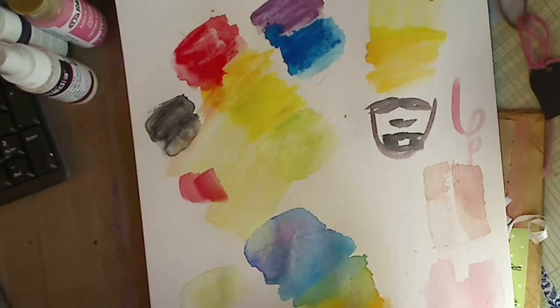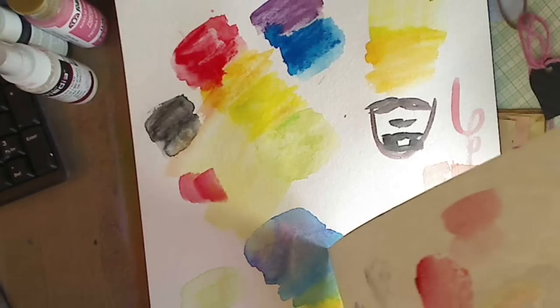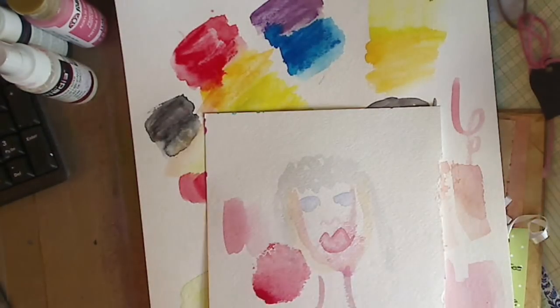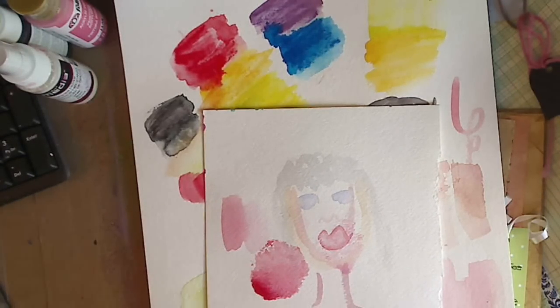You don't need gesso — you can definitely see this side is not gessoed, this side is gessoed, and you can see how the color goes like a watercolor, and I think it's beautiful. All right guys, that's just a little bit. Stay tuned for an art journal page using these, and that is about it. As always, be kind to each other — you never know what battle somebody else is fighting. I hope y'all have a great day and I will see you guys later. Bye guys.